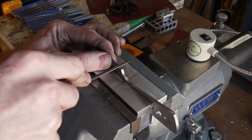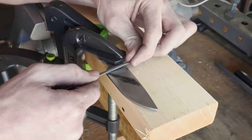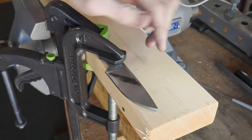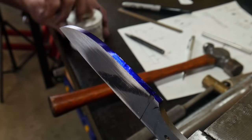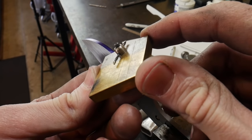The next step is filing in our bevels. To do this, I mark where I want the bevels to line up on both sides of the knife with a triangular file, then get started on one side using the triangular file before moving to a very small needle file to get my groove started. Then I realize I need to mark my center line first.